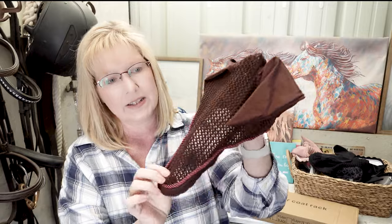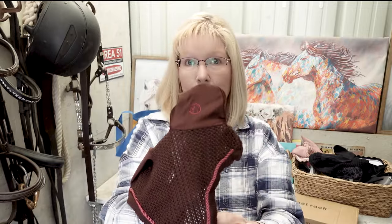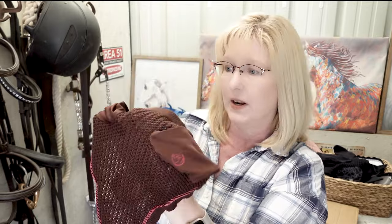This is the ear bonnet I got on Temu, and honestly it's not horrible. It has lycra ears, which are really nice because it keeps bugs out of my horse's ears and it's stretchy — not stiff cotton. The lycra is really nice. The brown is really pretty and I really like that rose-colored cording. This ear bonnet from Temu was $9.98 — not a bad price to see if an ear bonnet will work for your horse. A fly veil for less than $10 is a good deal.